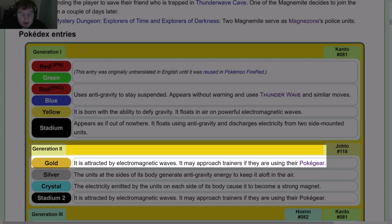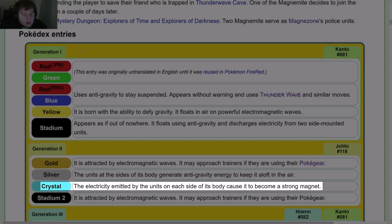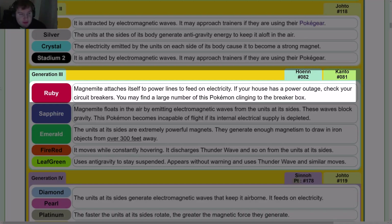Gen 2: Gold — it is attracted by electromagnetic waves and may approach trainers if they are using their Poké Gear. Silver — the units at the sides of its body generate anti-gravity energy to keep it aloft. Crystal — the electricity emitted by the units on each side of its body causes it to become a strong magnet. Stadium 2 mirrors Gold's entry.